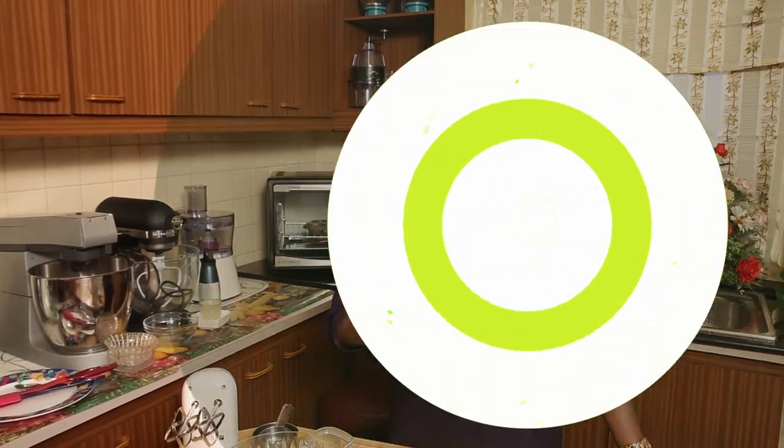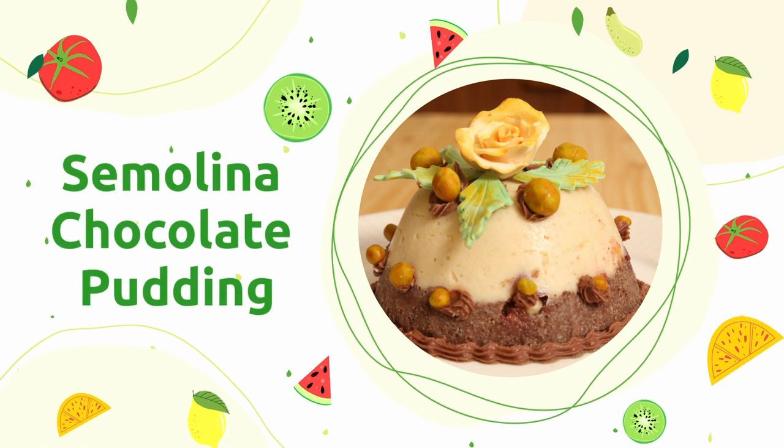Hi, how are you all? I hope you are enjoying all my recipes. I'm happy about it, and because of that I'm doing a pudding for you. When I say pudding, you like my puddings, I know that. So I'm going to do a semolina chocolate pudding.